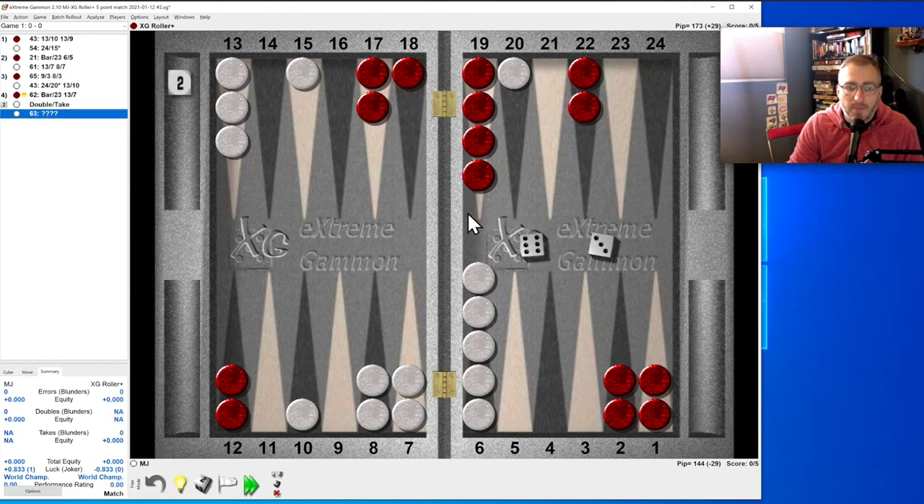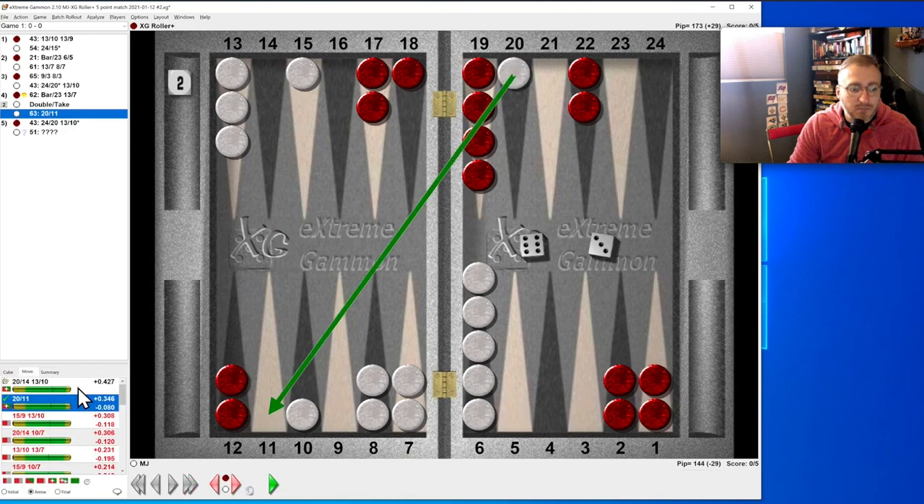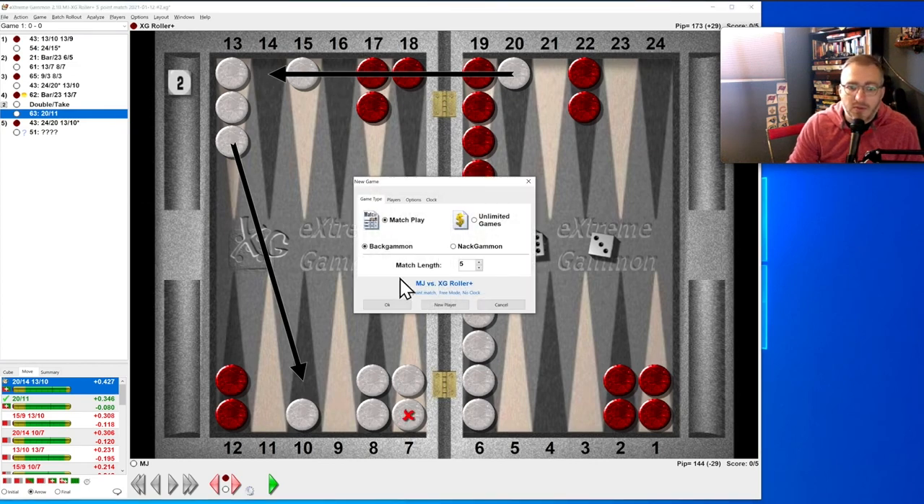Let's keep this perfect game going. We can run with one of these guys — it's better if we run with this guy because for him to hit the 15 he has to vacate his midpoint, meaning we'll have all the outfield ourselves. Let's see if that's right — perfect game over, it's really bad. We should have made the 10 — just make the 10. We did run with one, but we failed. New game, three more games.